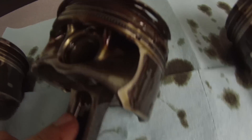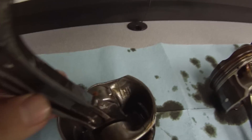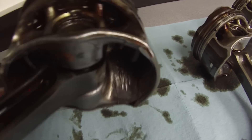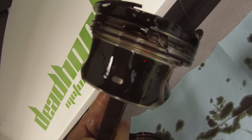Oh my goodness. And even inside, it went all the way through - you can see that crack. That is awesome to see, though it's not awesome that it happened. The surface did not tell us all that.